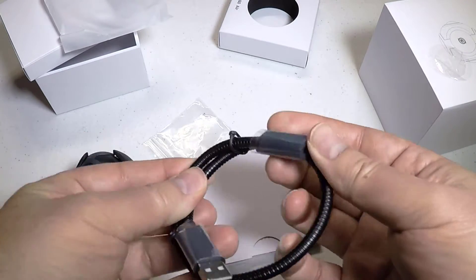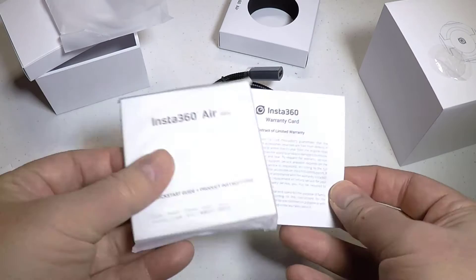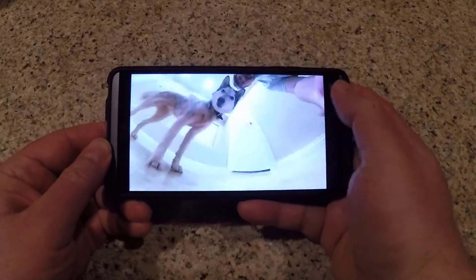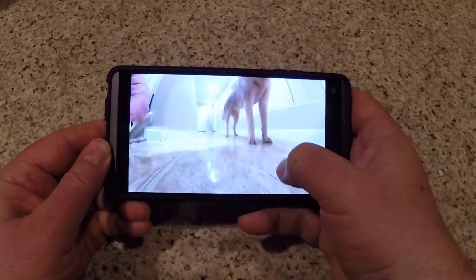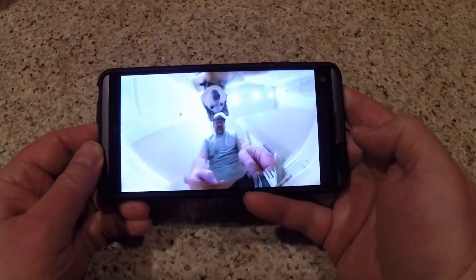It's really nifty and lightweight. It plugs and plays right into your Android device, and it just works — really well too. It immediately senses the device and opens the app for you, and away you go. It comes in several different colors, and you can share these on your VR headset to watch your videos and pictures.